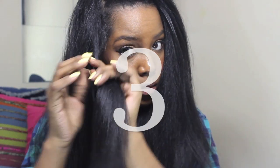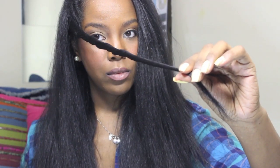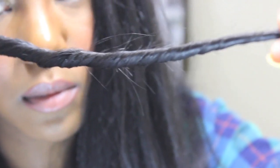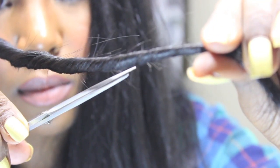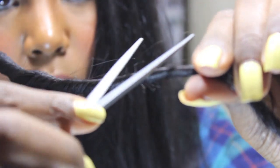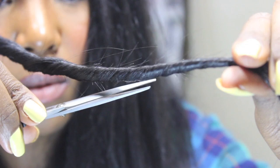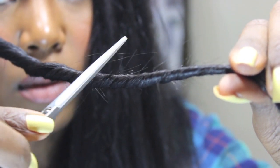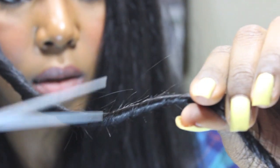This final method is kind of a version of the first method. I'll go through my head and do these little twists. If you look closely, there are little strands poking out and I'll cut off the ends of those strands. After I am done cutting off these ends, I will undo the twist and twist it in the opposite direction and repeat. All of these methods, you might think that you're cutting off so much of your hair, but it's such a little amount you're not even going to realize that it's gone.